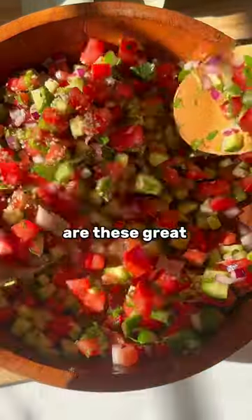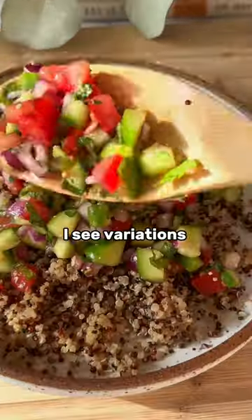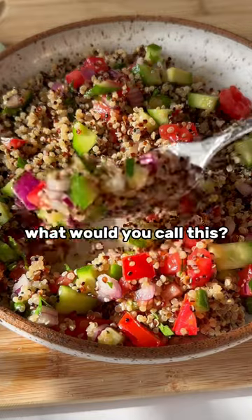Not only are these great for the skin, but they add a wonderful flavor to this. One of my favorite parts about this recipe is I see variations in so many cultures. So I'm curious, what would you call this?